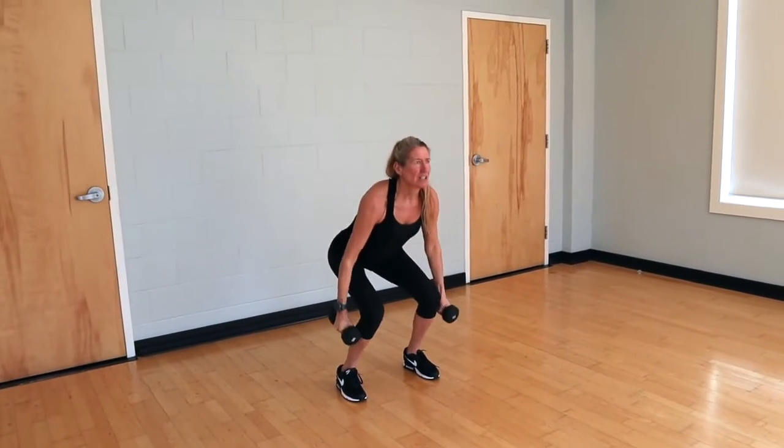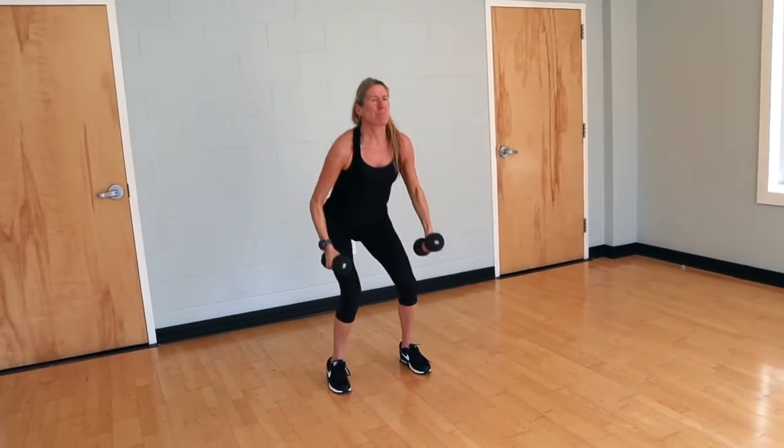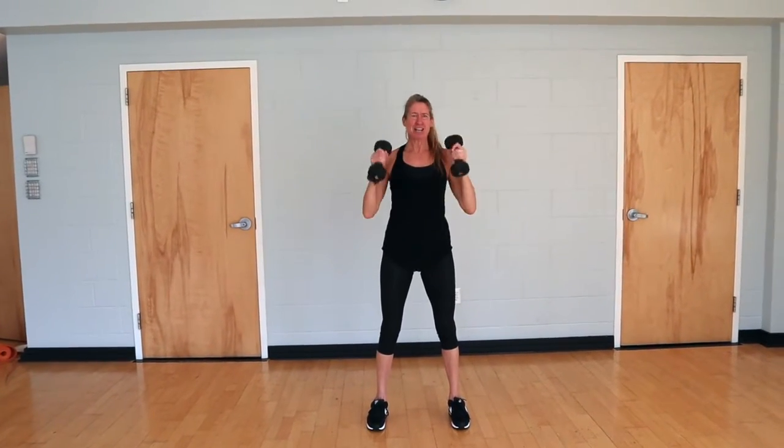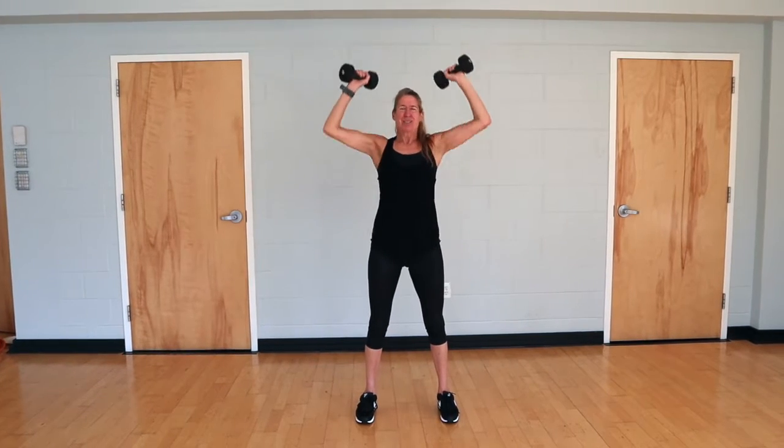We're going four more — press body weight through those heels, back is flat. Exhale those weights up over the head. Last one right here. Beautiful.